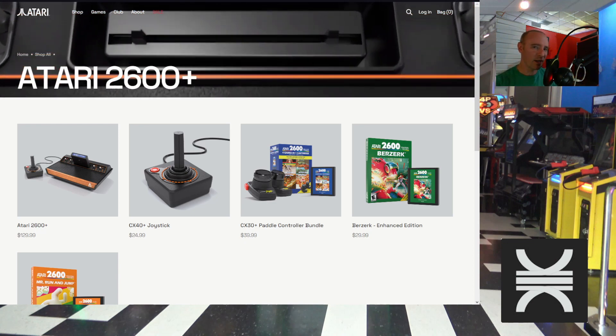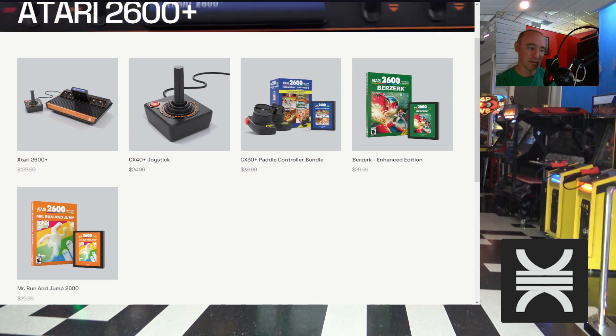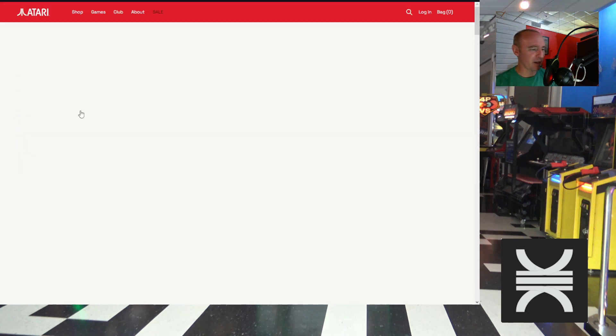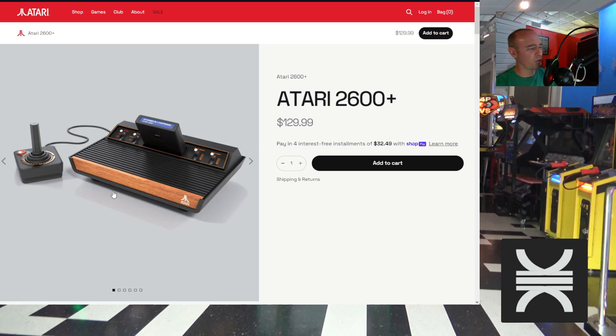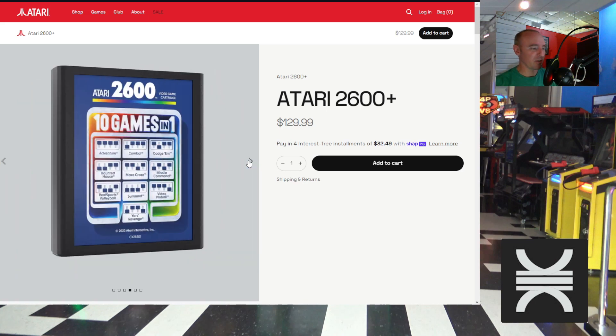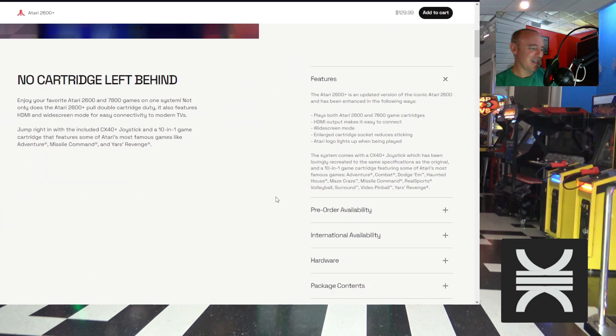Atari has announced the Atari 2600 Plus. It's new hardware that costs $129 and comes packaged with the enhanced CX40 joystick and a 10-games-in-one cartridge, which includes Adventure, Combat, Dodge 'Em, Haunted House, Maze Craze, Missile Command, RealSports Volleyball, Surround, Video Pinball, and Yars' Revenge.